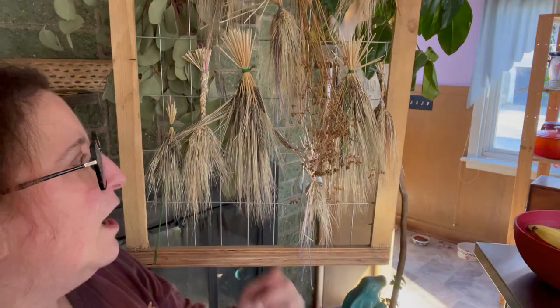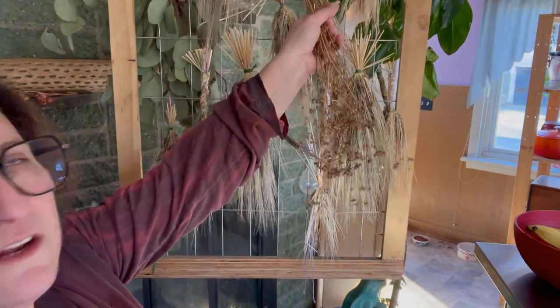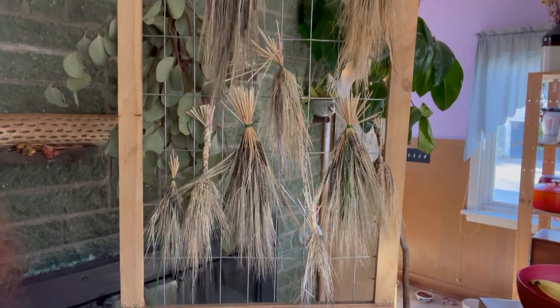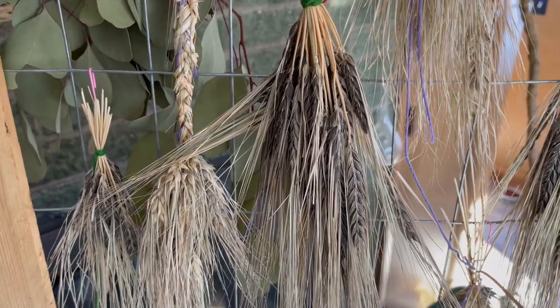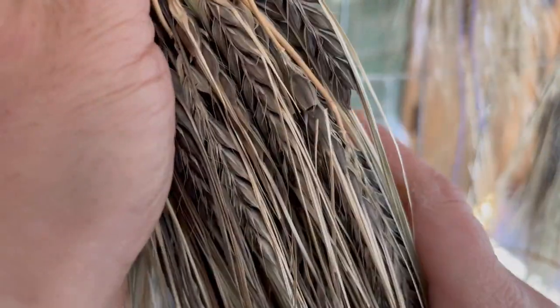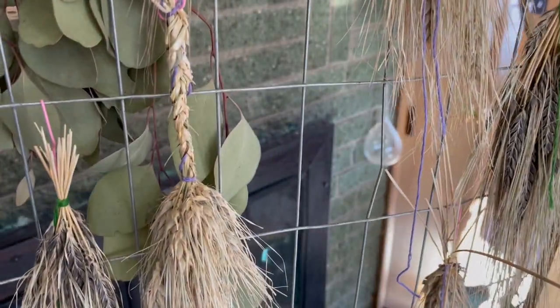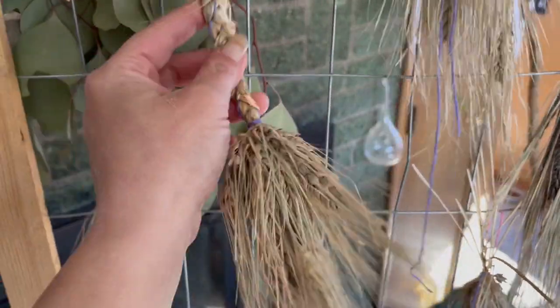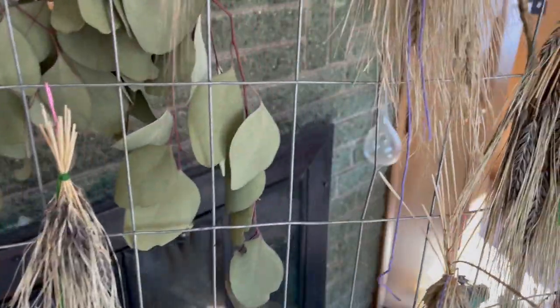Next I have some stuff that's been drying honestly much longer than it needed to. I have some coriander here still attached to the branch - isn't it gorgeous? I'm going to want to get those berries out of there. And then I have all this barley - there are two different varieties. This is black hulled barley, and we've also got this purple hull-less barley. You can see there's still some purple in there. The plan is to get in there and thresh and winnow these things.